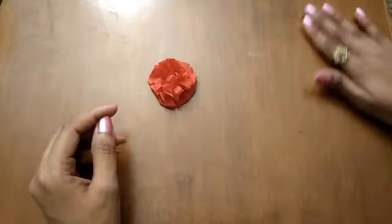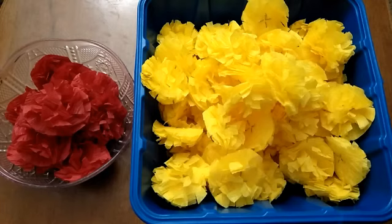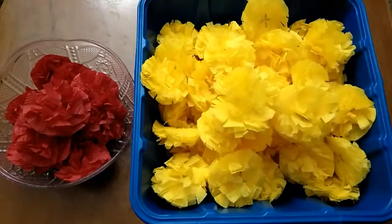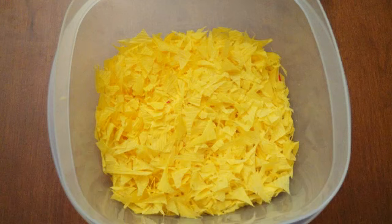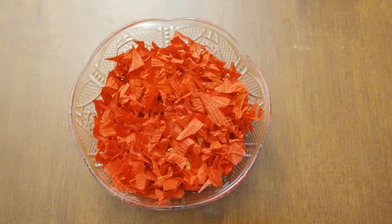This is how it looks like and you can make many in all the colors you want. Using the same method, I made a lot of yellow and red marigold flowers to decorate our rangoli. These are the yellow and red crepe paper chunks which I collected while making those flowers.